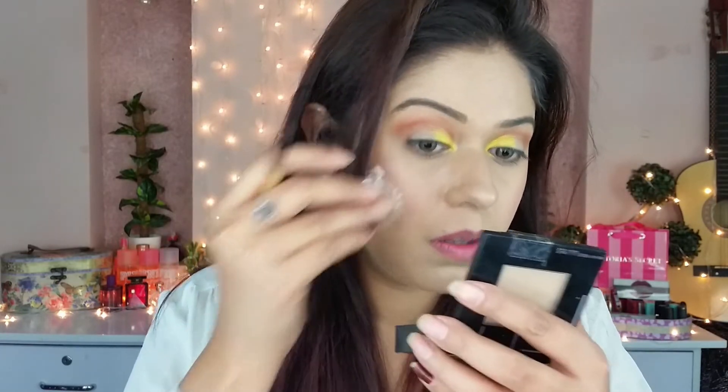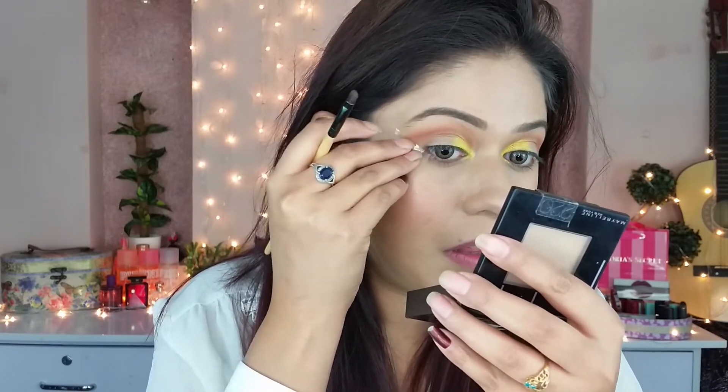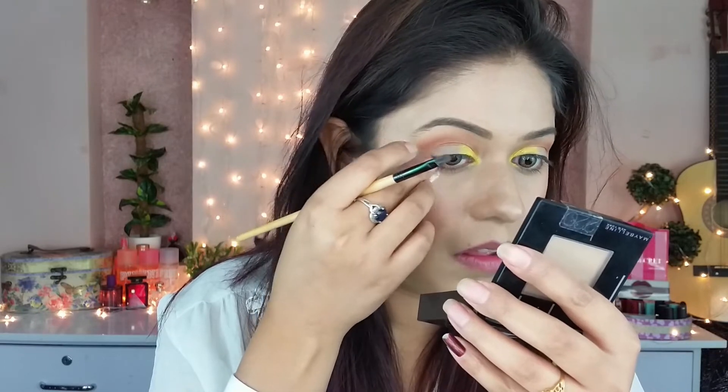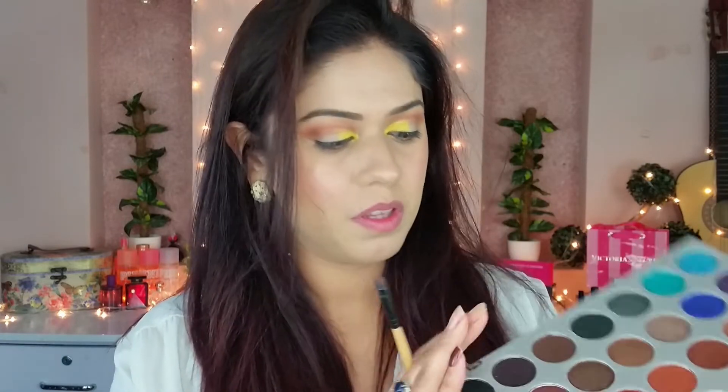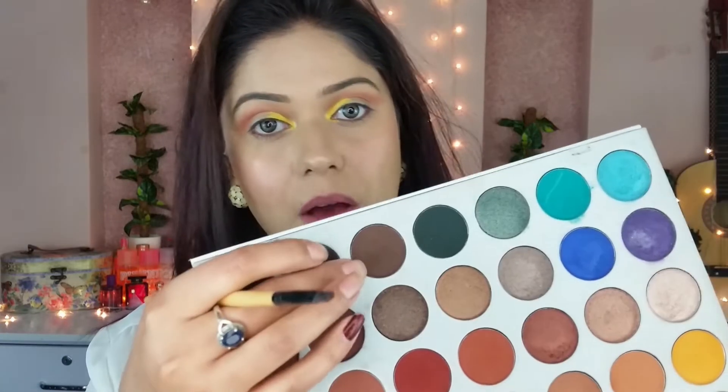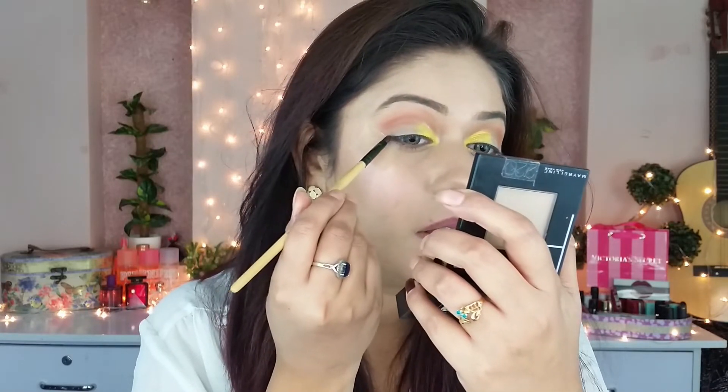I am using scotch tape and putting it in the corners. I'm using this brown eyeshadow with a small brush to apply it, and then I'm using a liner.